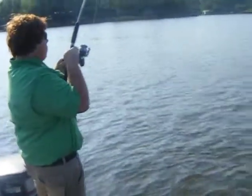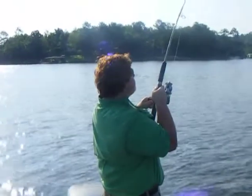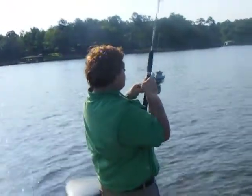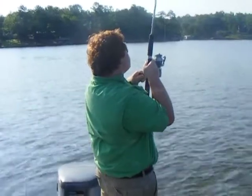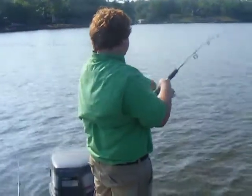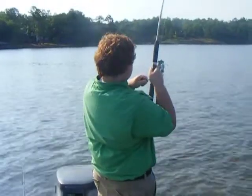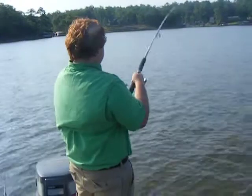John's got the first fish on. What you think, John? Good one? Yeah. I just made a statement that we just went over some good looking fish on the bottom down there. John's got a pretty good one there. What you think, five, six pounds?